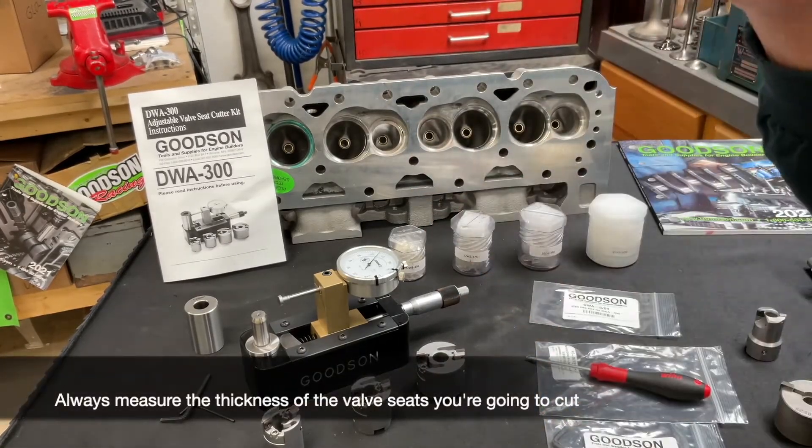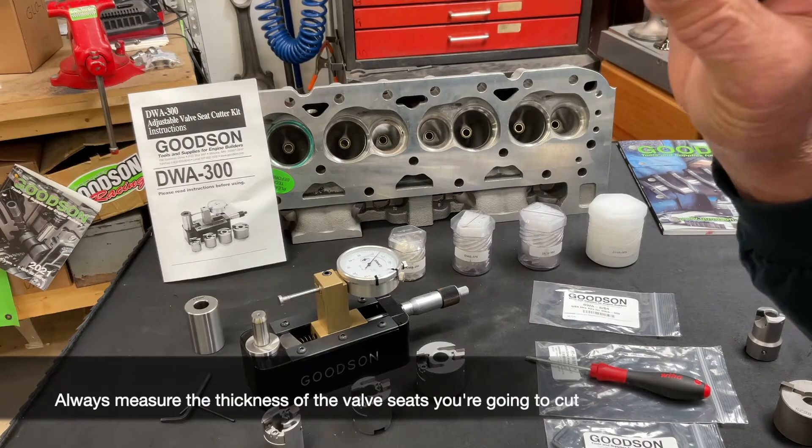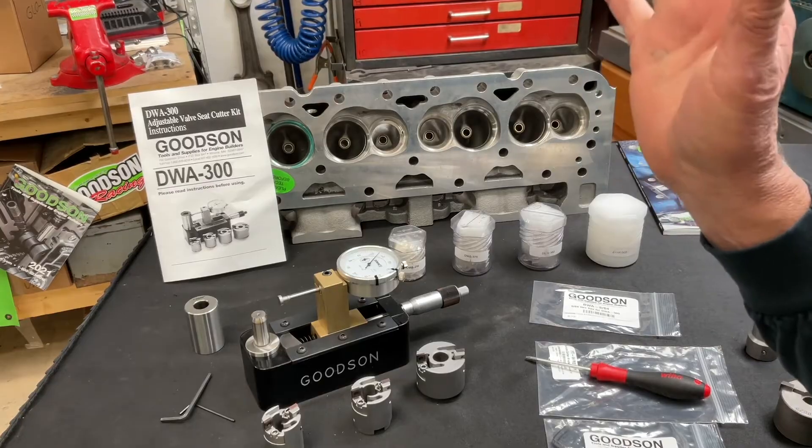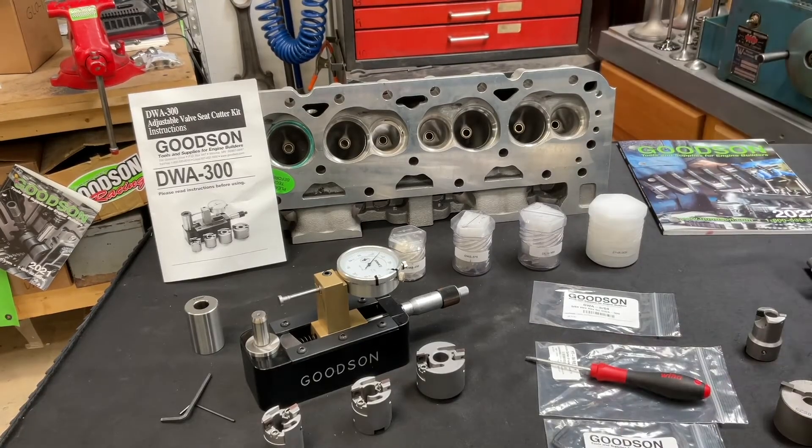Good machinists that we are, measure the thickness of every valve seat you're going to cut. Don't just assume that what it says on the outside of a box is correct. Good machinists, we measure — or again, we're just guessing.